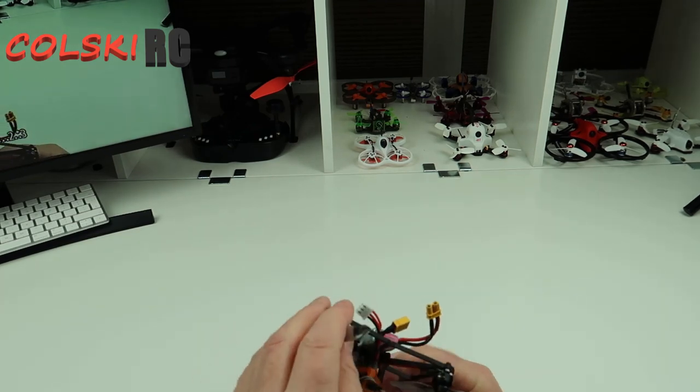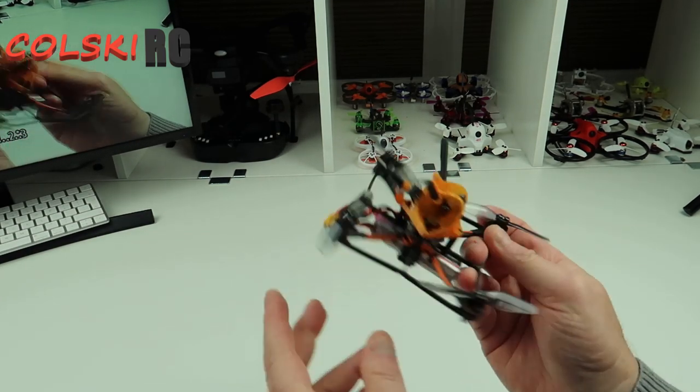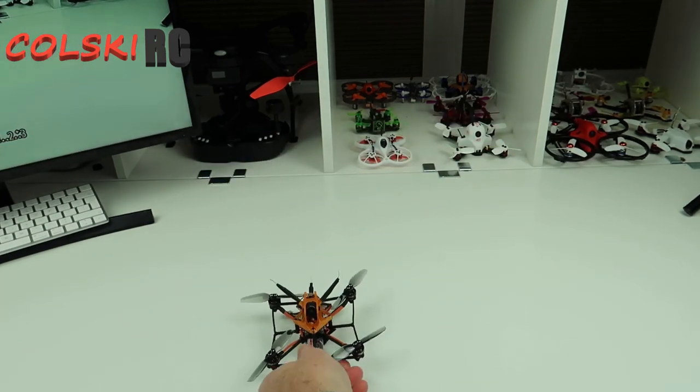Smooth, quick — it's not stupidly quick but it is nippy. It's very smooth and as I say it's definitely the best one of these I've flown. I've got some others to compare it to that you haven't seen on my channel yet, but they're coming up.